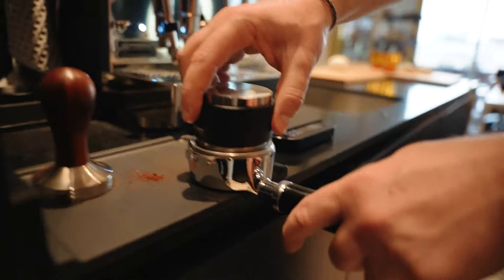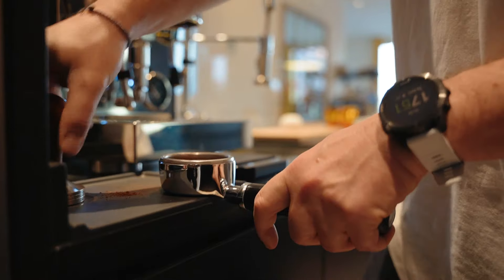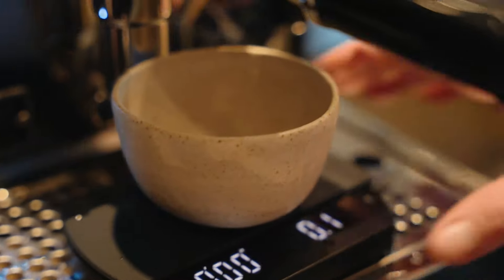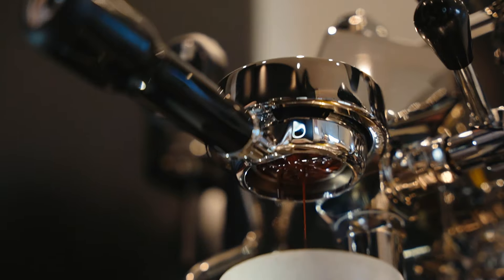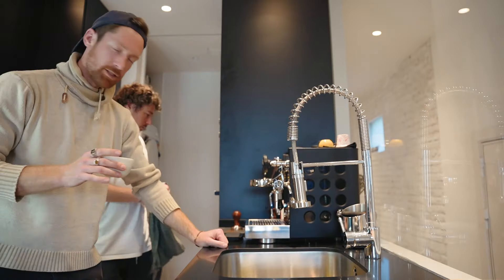Now I put this funnel so I don't have problems while I make the distribution. I use this for distribution a little bit more. Now we're looking for a 1-to-2 ratio — we will do 36 grams out in about 25 to 30 seconds. All right, let's give this a taste.